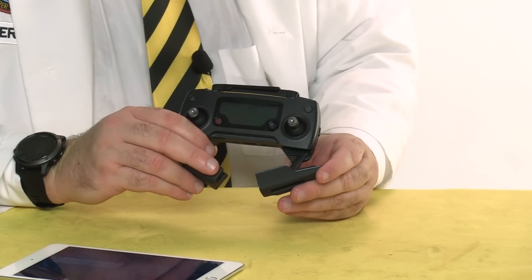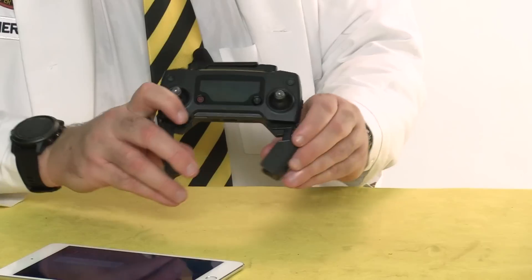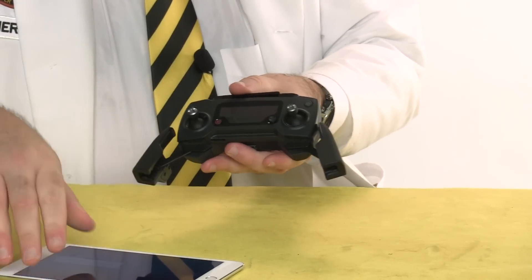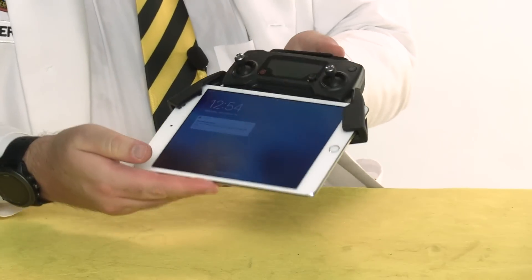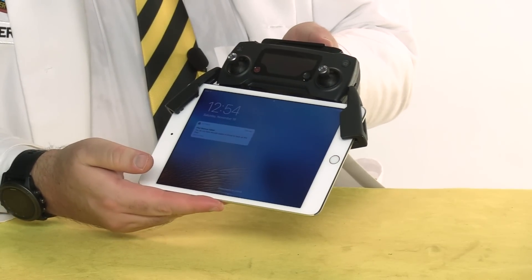First, if you want to use your Mavic or Spark controller with an iPad Mini or a similar sized tablet, you don't actually need an adapter. Just spread the limbs as far as they will go and wedge the tablet in here. However, I'm worried about the strain it puts on these limbs, so I've got a couple of options for us to take a look at.